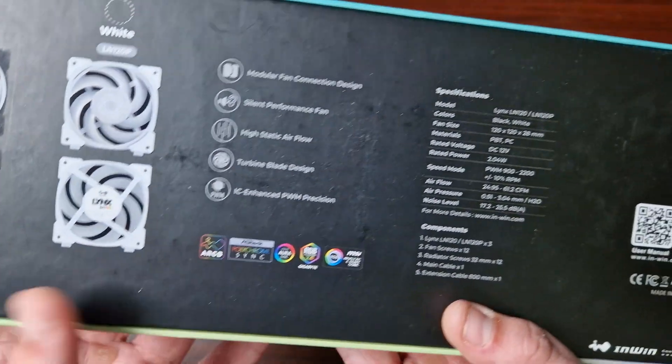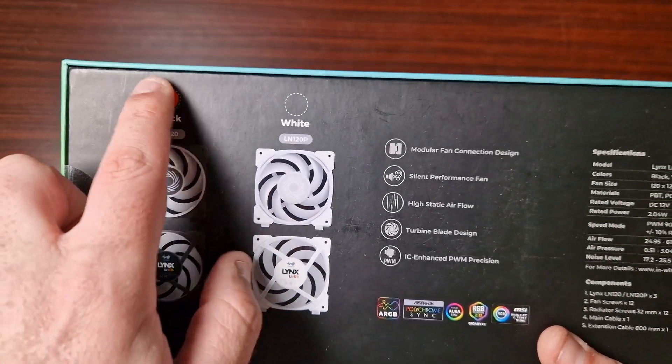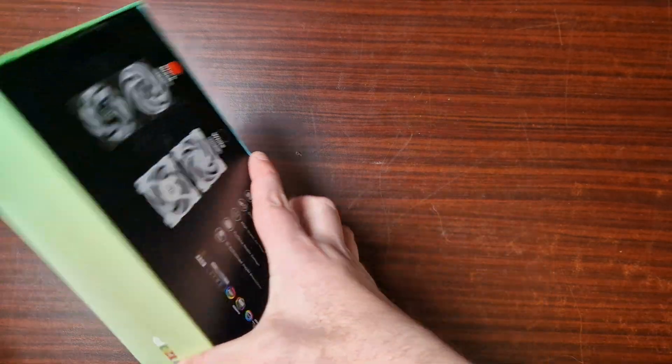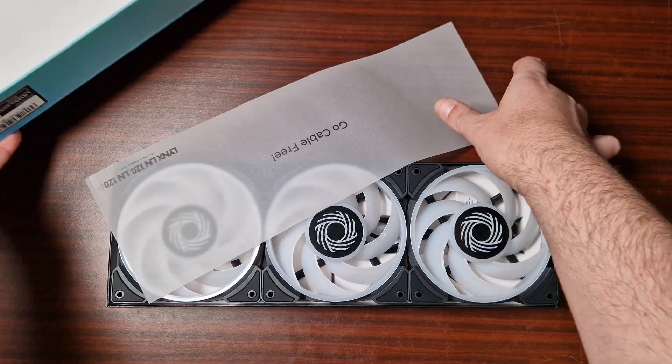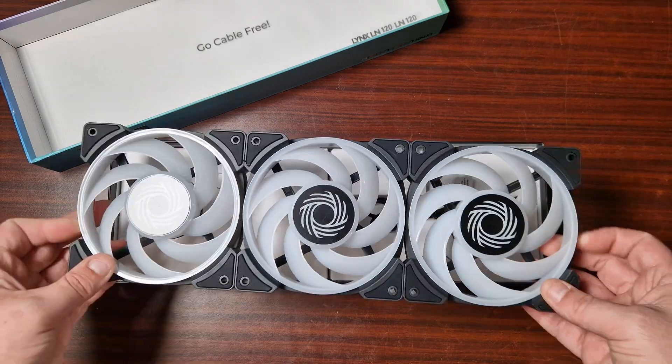So let's open them up. That's what the overall specs are, and that's what they look like. They come in black and white. Let's open them up - I'll show you the connections and I'll show you what comes in the box. So right there we get a cover which says 'Go Cable Free'.